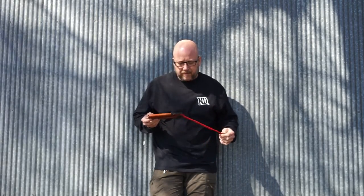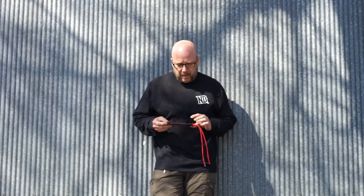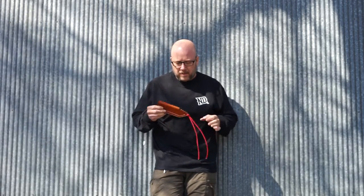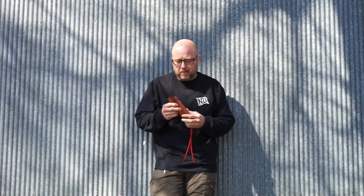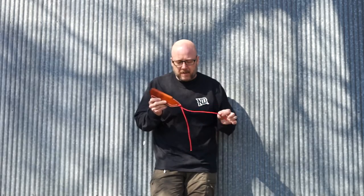Hey guys, I've had several requests on how the tactical tether sheath for the Skinny Tank works. My thought was I'd shoot a short video — it would be easier than typing it out multiple times. So this is the new multi-use tactical tether sheath. I've used red paracord, and this is how it will come to you.